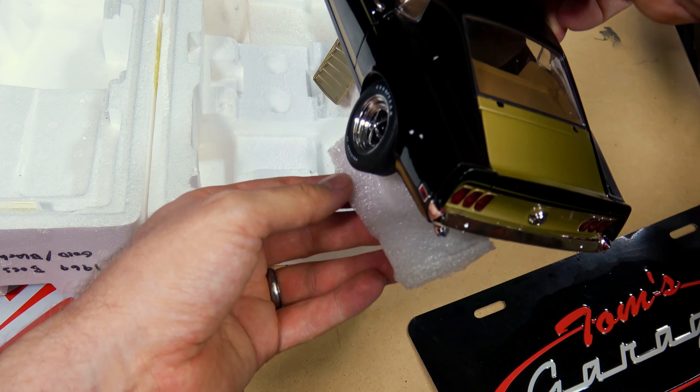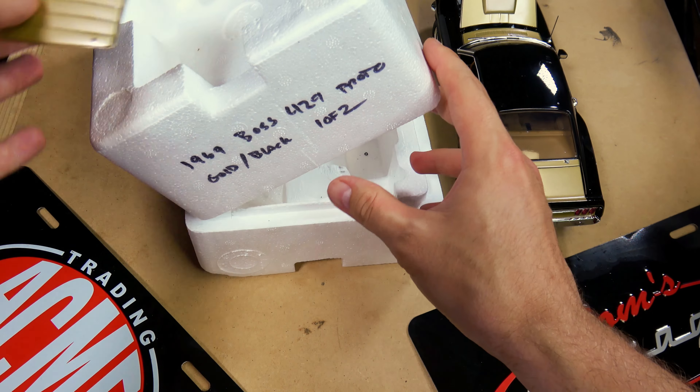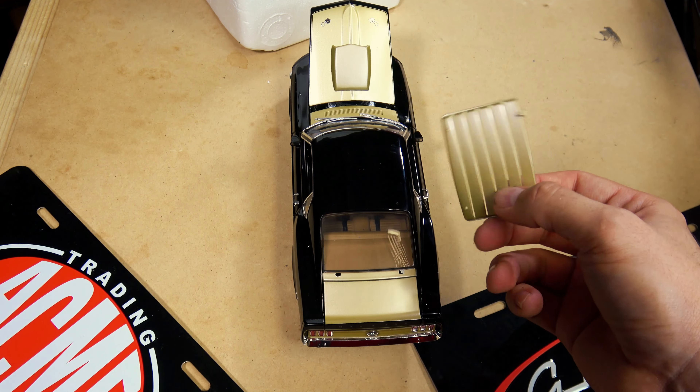Don't think UPS liked this one too much. I was actually curious about how hard it would be to remove the louver on the back.